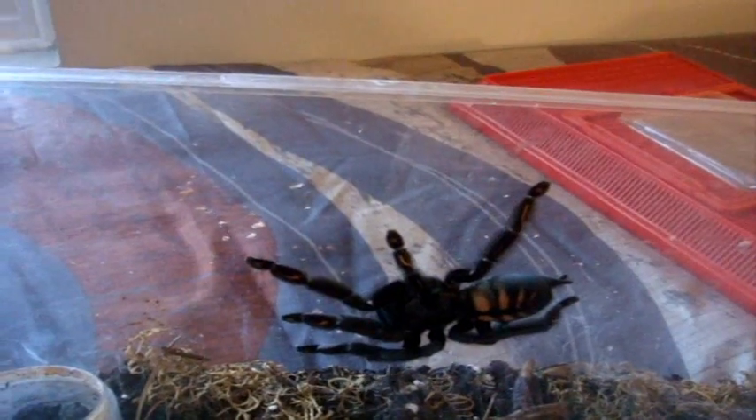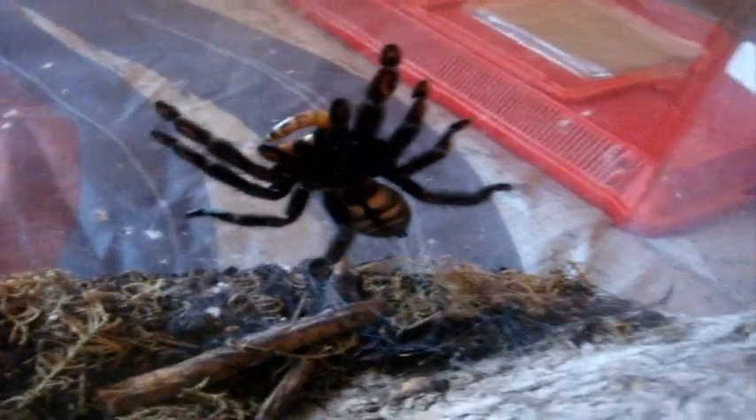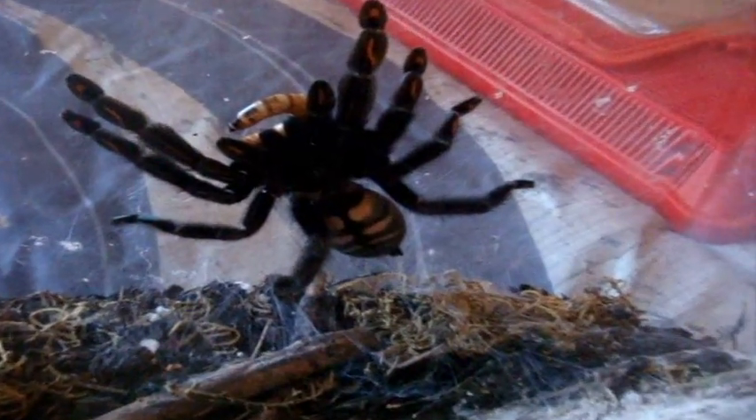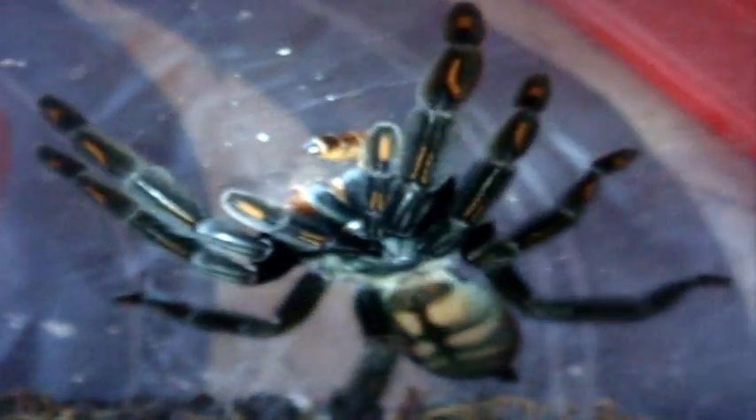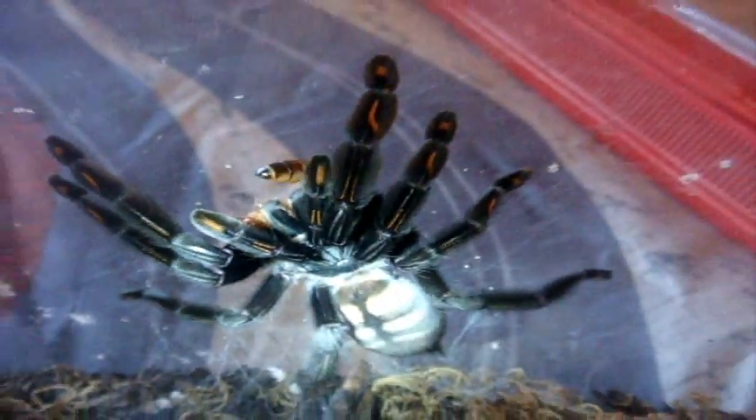Here is Josie. She's a female Psalmopoeus irminia, the Sun Tiger. I love her. She always catches just everything in midair. That's what a nice T. Get the light so you can see what color she is — wow, just beautiful. We like to call this in the hobby the Nike spider.